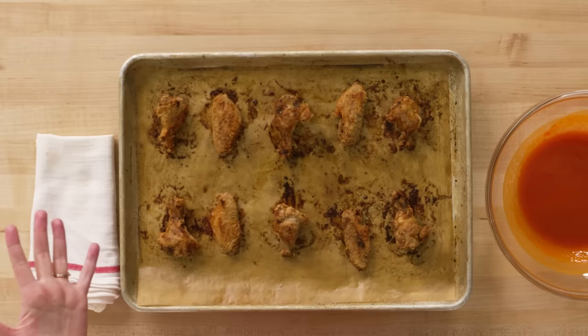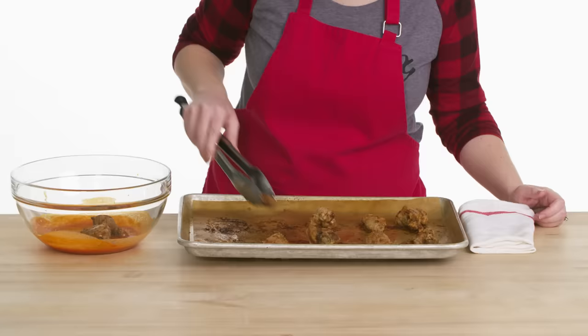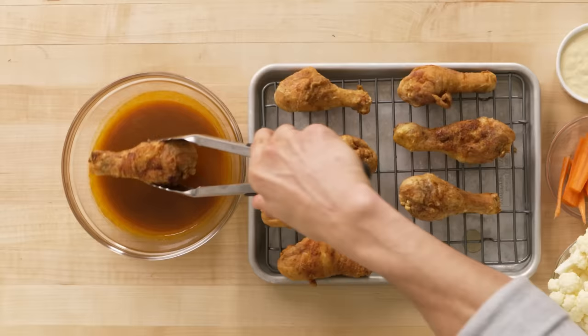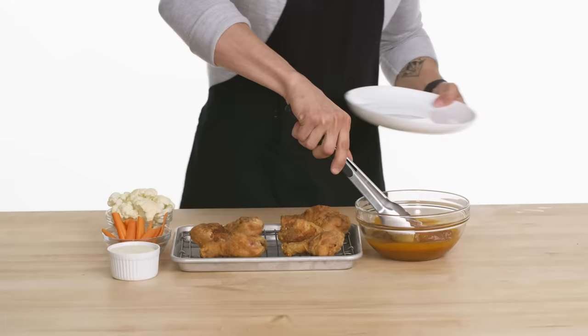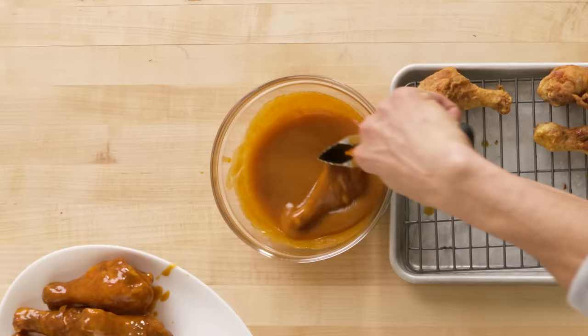This smells so good. My wings are cooked, and it's time to toss them in the sauce — I just like to put them all in and give them a little toss, just like this. They're still a little warm, and I want to keep them that way. I'm already noticing that with the addition of honey, the sauce looks a little sticky — a little more viscous.